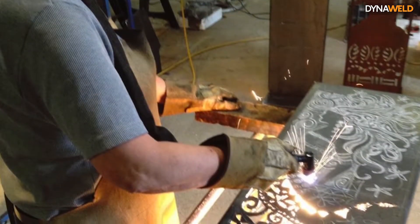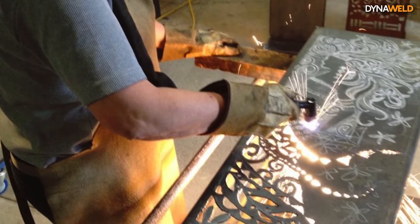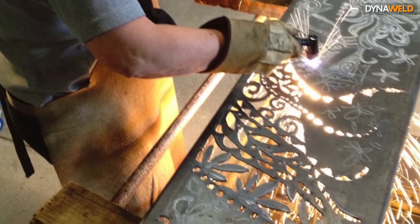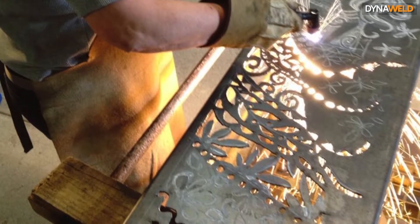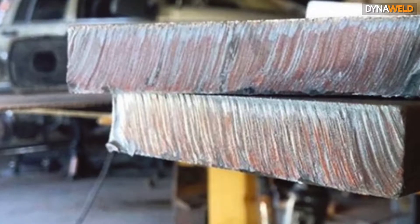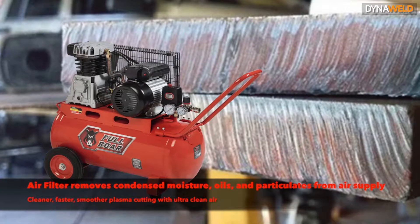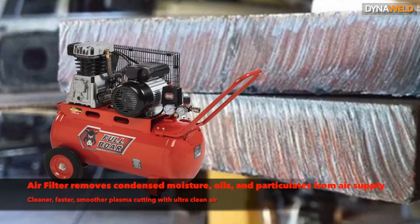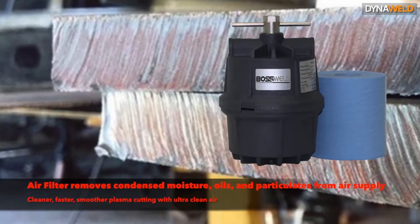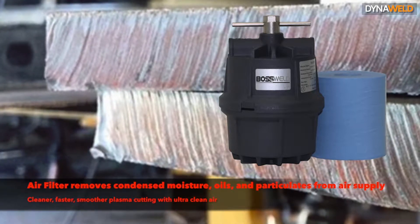Plasma cutters are used to perform cutting and gouging operations, with the average 240V handheld system capable of cutting metal thicknesses of up to 10-15mm, and larger 415V machines cutting upwards of 30mm. Plasma typically requires a source of compressed air and a substantial amount of electrical power. Ensure your air supply is clean and has no water vapor, as this can lead to poor air flow and an unstable plasma arc. Also refer to your plasma manual for correct air flow rates and pressures.